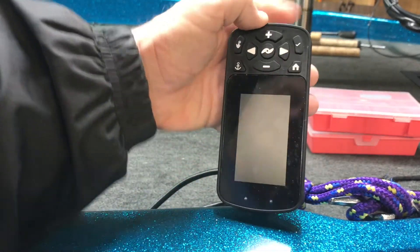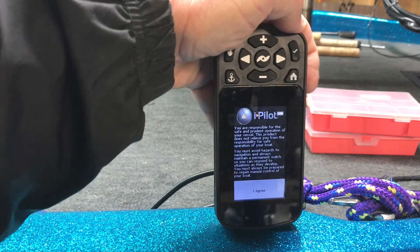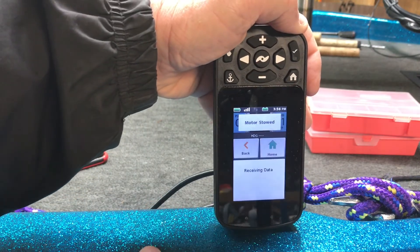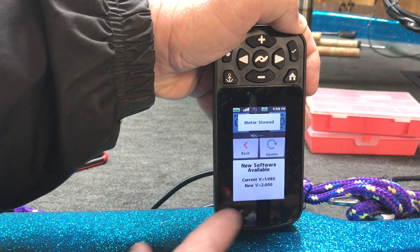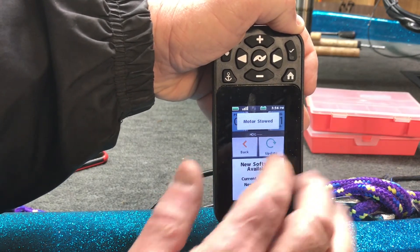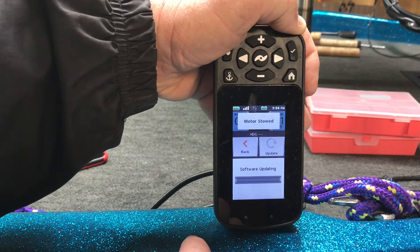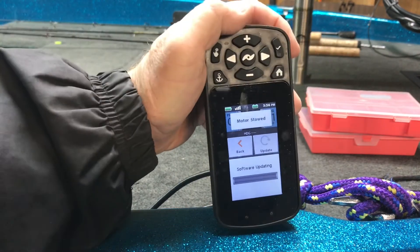Our next step is to take the remote — I meant to clean the screen but I didn't — turn the remote on and go to agree. It says new software update available, so we're going to click update and it's going to update the remote.